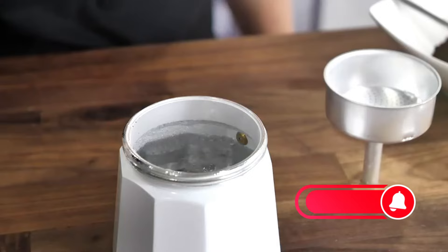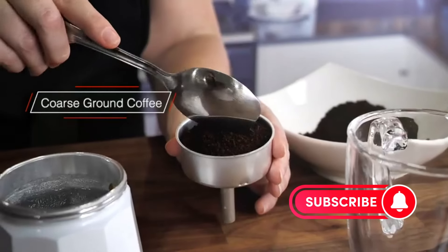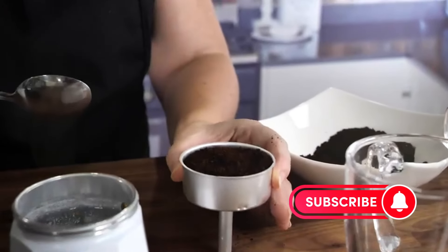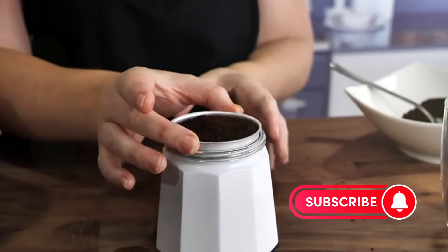There you have it, folks! The top 5 espresso makers that promise to elevate your coffee game to new heights. Which one caught your eye? Let us know in the comments below, and don't forget to like, share, and subscribe for more coffee content.